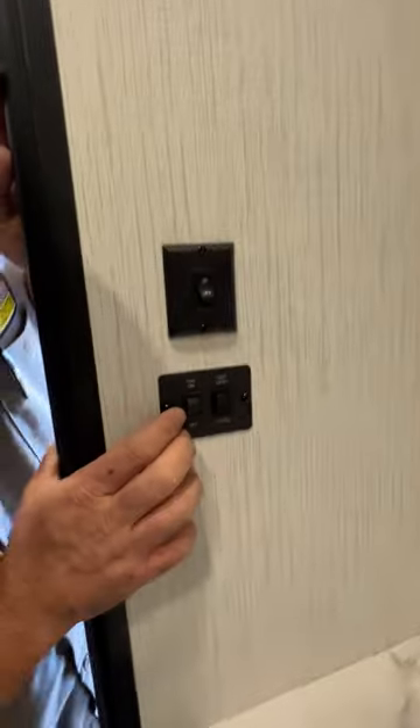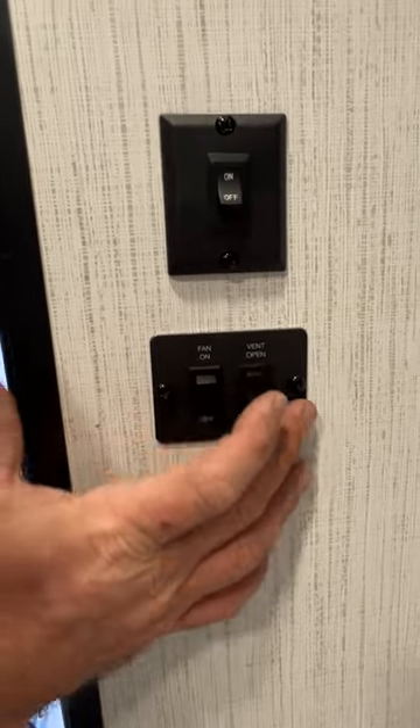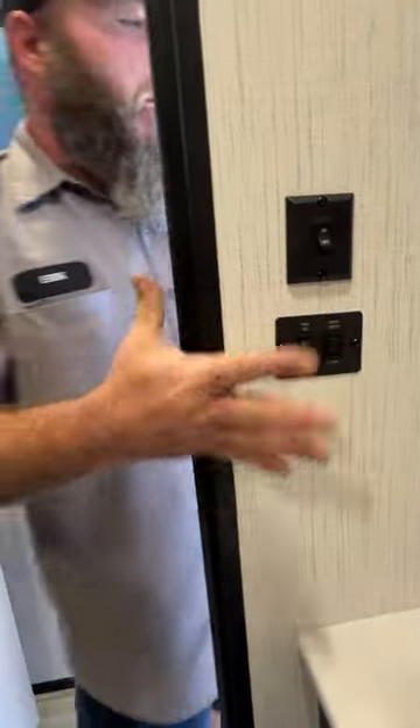Right here is for your fan — basically to open your vent, and then the other switch turns on the fan. Up and down for the vent lid.